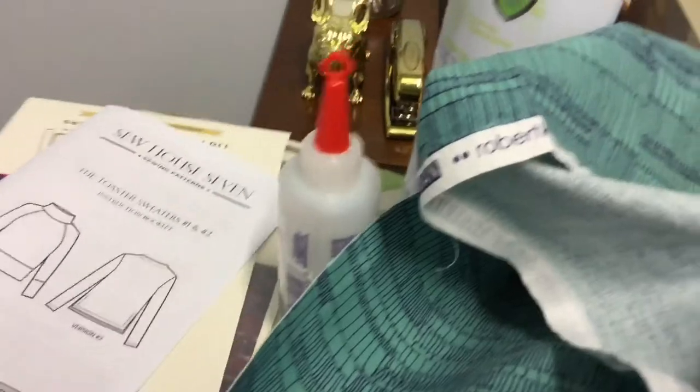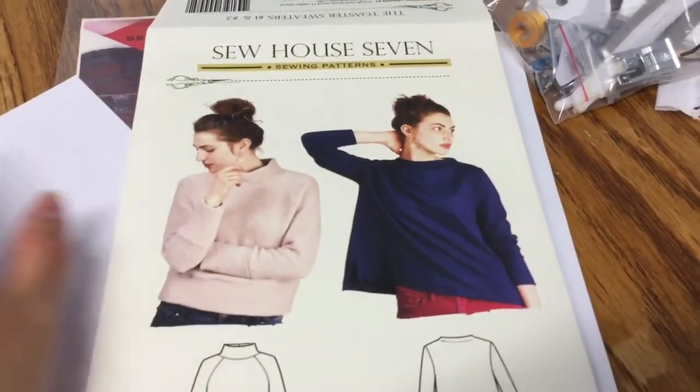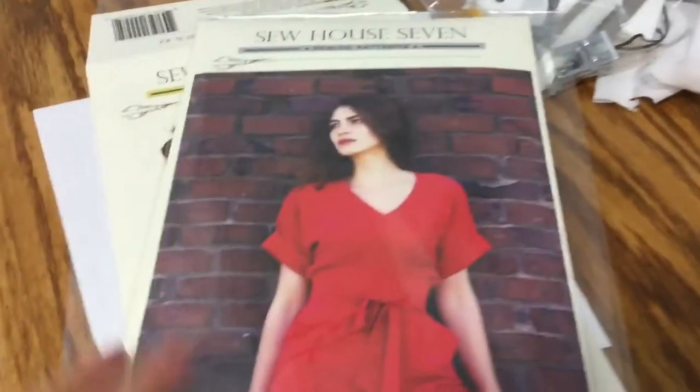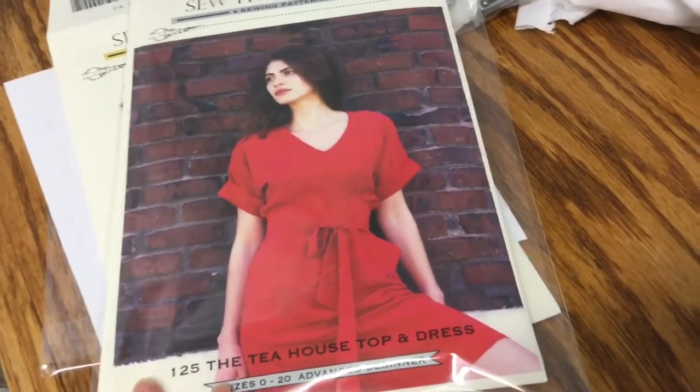This is the rest of that pattern piece and these are the pattern envelopes — these are just beautifully packaged patterns. I have to give Sew House Seven props for that. I'm trying to make version number one of this sweater because I like the little faux turtleneck thing. And then this dress I'm excited about — I hope it goes well and I hope it's easy, because if it is I'm gonna make a bazillion of them.